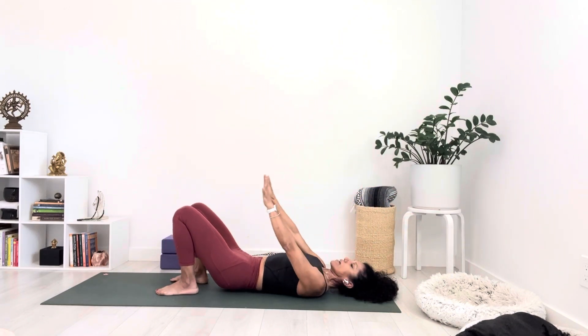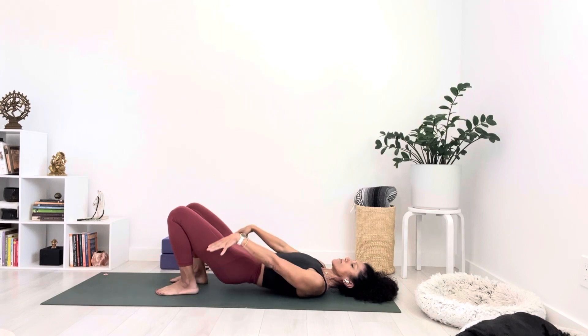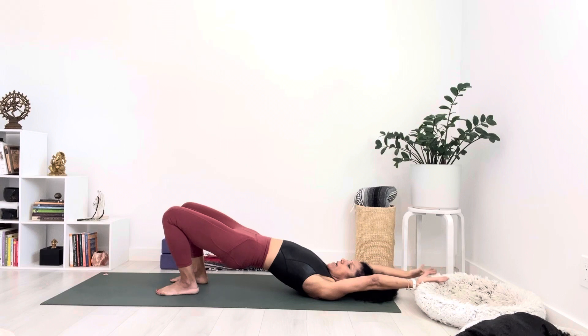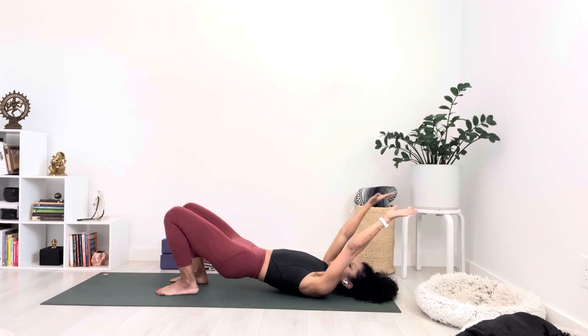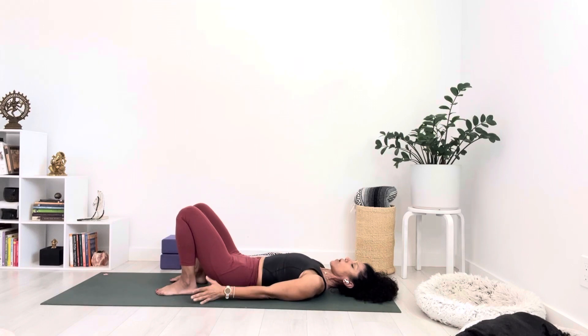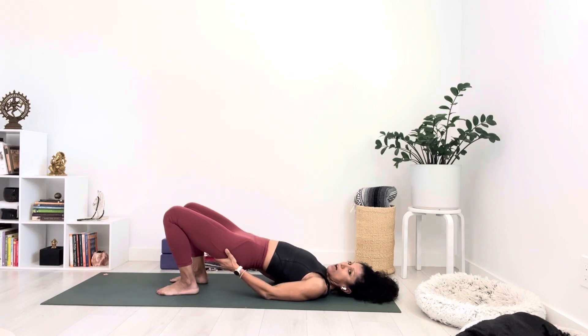Last one — inhale and exhale. Inhale, lift the hips up, take the arms overhead. Exhale, lower the hips down, bring the hands next to you. This time, turn the palms up and as you press through the bottom of both feet, lift the hips off the ground. I'm going to ask you to tap on your butt to make sure it's soft — we're not squeezing the hips off. Make sure the knees and toes are pointing the same direction. If your knees are splaying, bring the knees towards each other.